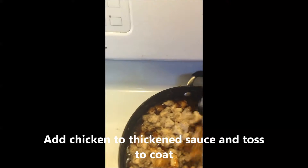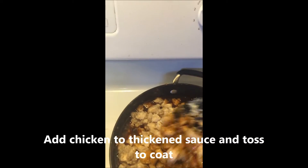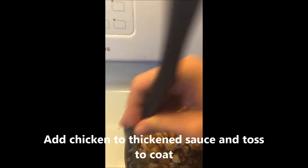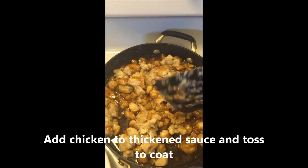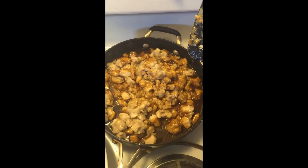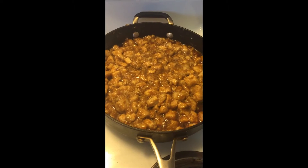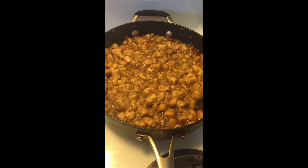Now that the sauce is cooking I'm adding the chicken, and you'll just add it to your rice and it's delicious. Finished product — so delicious!